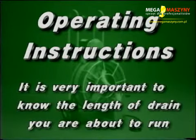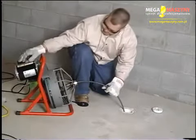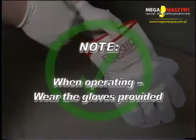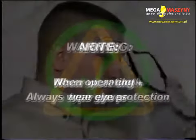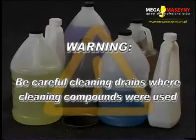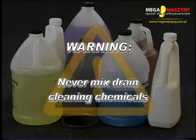It is very important to know the approximate length of the drain you are about to run. Overrunning the cable too far into a larger pipe or septic tank can allow the cables to knot up and prevent their return through small lines. When operating the K375R, wear leather gloves provided with the machine. Never wear cloth-type gloves. Always wear eye protection. Warning: be careful when cleaning drains where cleaning compounds have been used. Avoid contact with skin and eyes — serious burns can result from some drain-cleaning compounds. Never mix drain-cleaning chemicals together, as chemical reactions or splashing of solvents can cause serious injury or damage your cable. Call a professional drain cleaner if you suspect chemicals are in the drain.